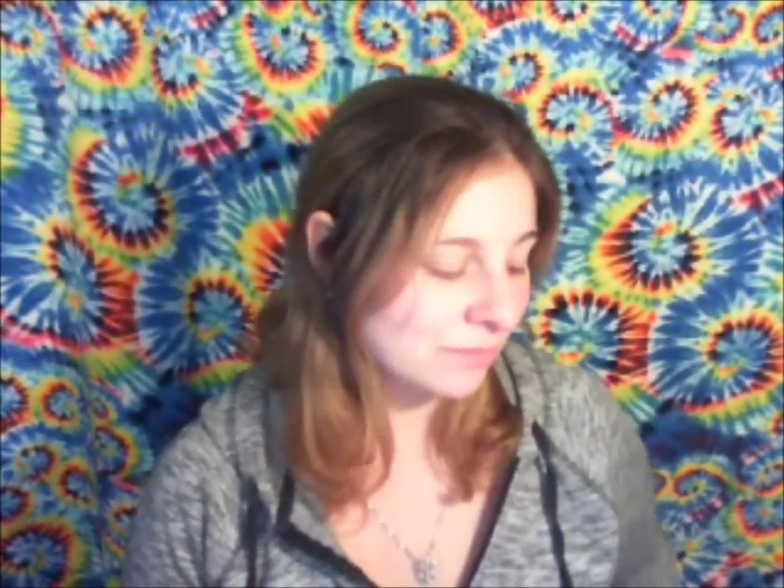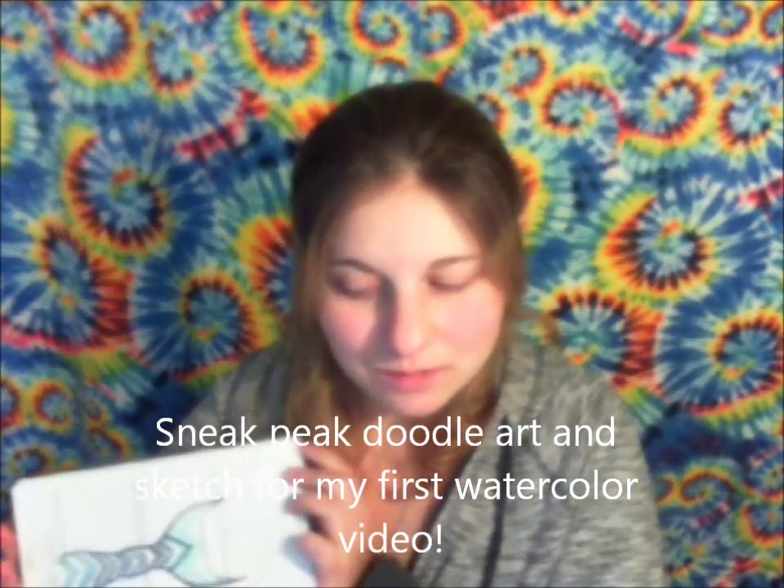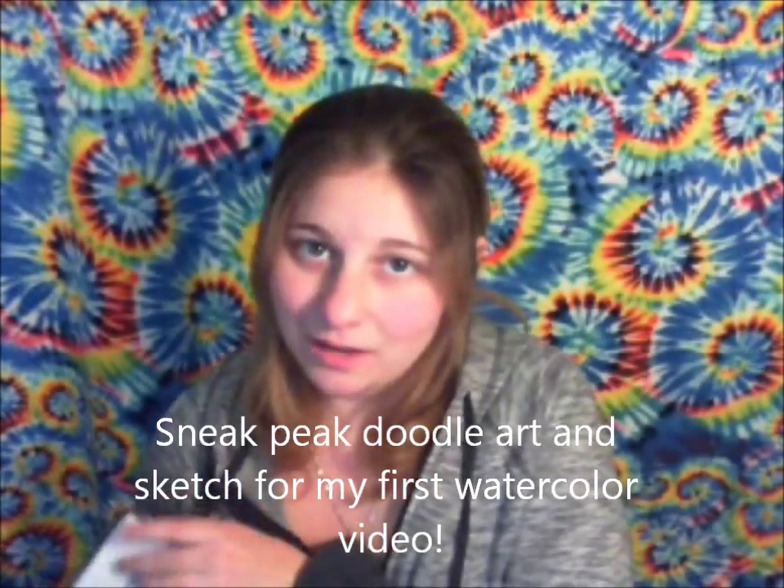Thanks for watching, and I'll get back to you soon with my next video. Just a sneak peek of some sketches of mermaids, tails, and sketches.